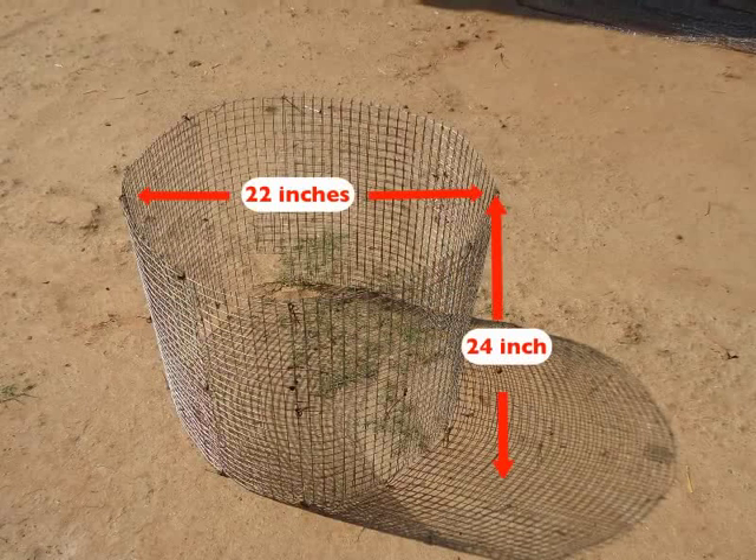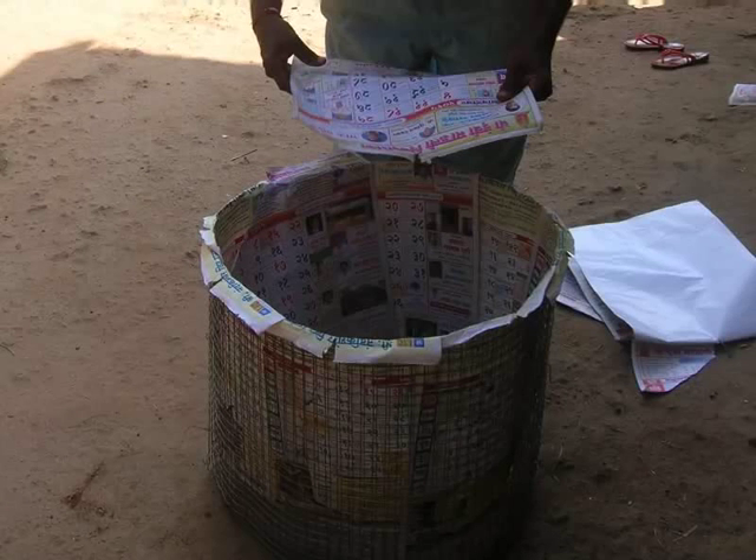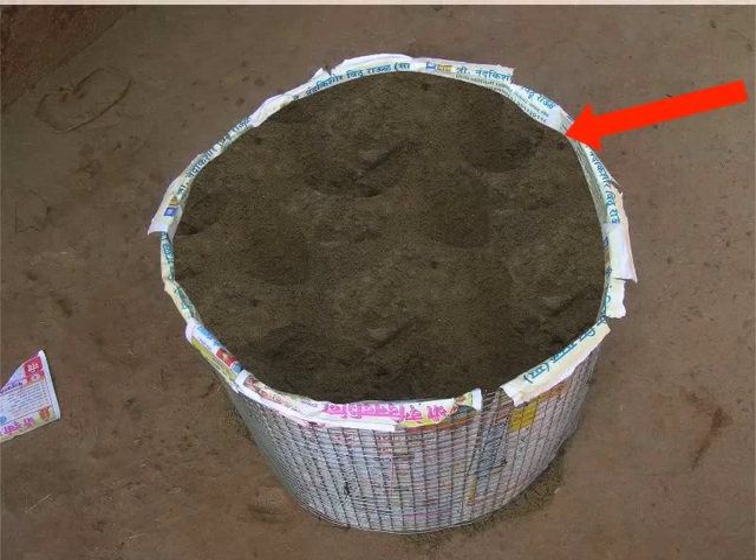Note that the hole has to be at the base of the mixing tank. Now, place newspaper or any other paper inside the structure. The paper will hold the sand that will be filled inside this structure. Pour sand up till the brim of the structure. This will give firmness to the mesh while plastering the outer wall.